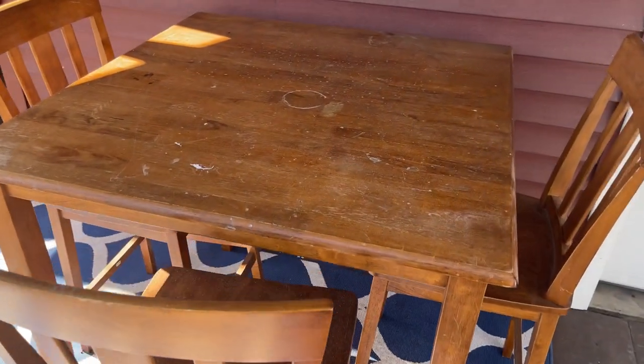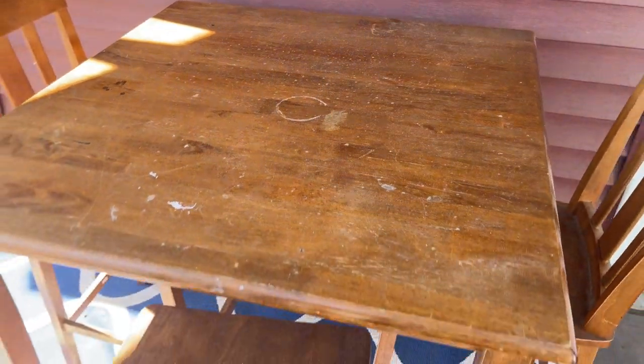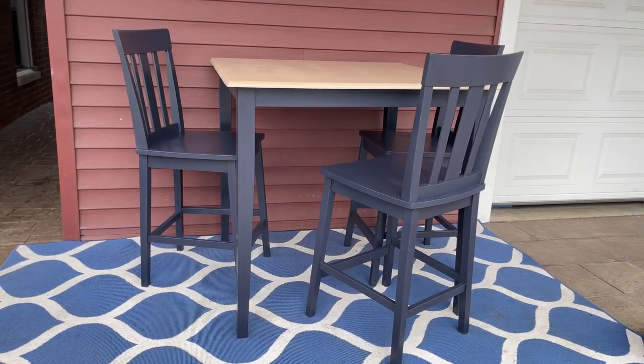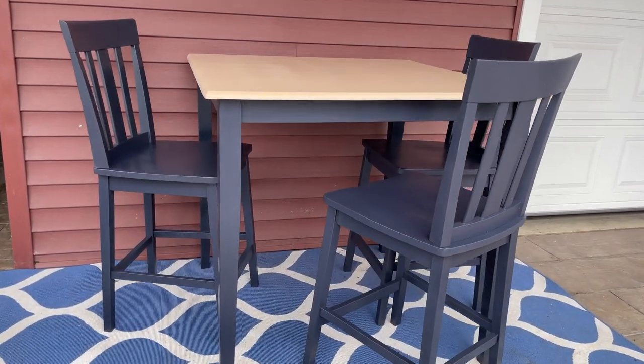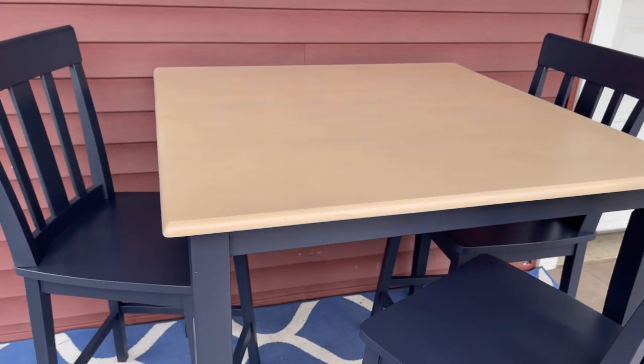Let's do a quick reminder of what we started with — it was in pretty bad condition. Here's what it looks like today. That top is gorgeous. You can still see all the beautiful wood grain but it's nice and even and still has that natural look. I feel like the table and chairs look so modern and gorgeous.